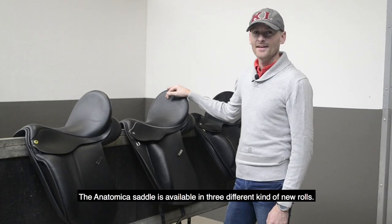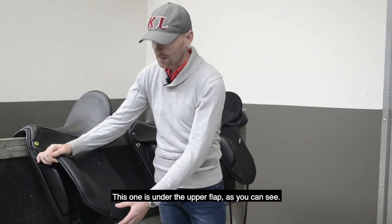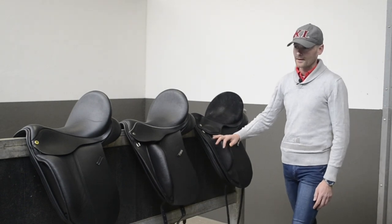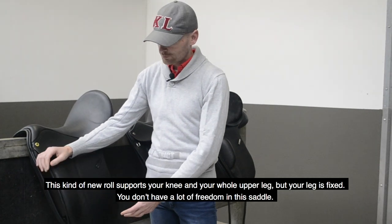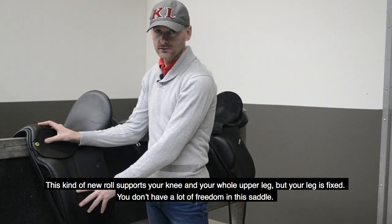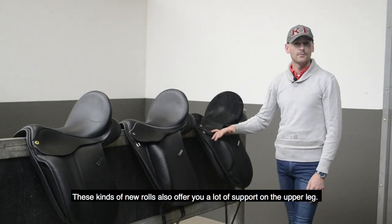The Anatomica saddle comes in three different kinds of knee rolls. This one is under the upper flap, as you can see, and the other two types are on top of the upper flap. This kind of knee roll supports your knee and your whole upper leg, but your leg is fixed — you don't have a lot of freedom in this saddle. You always have the same position with your leg.